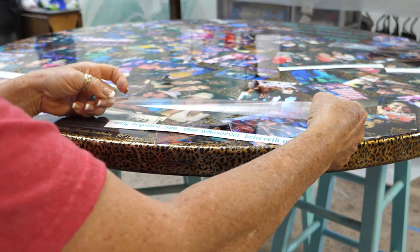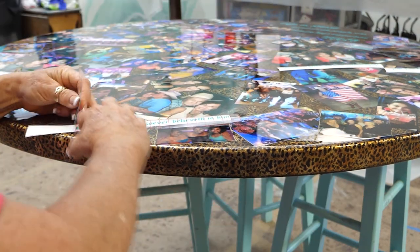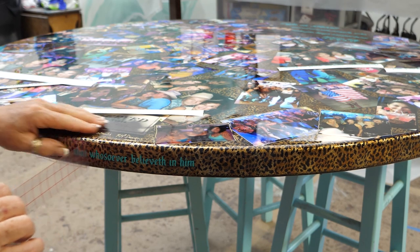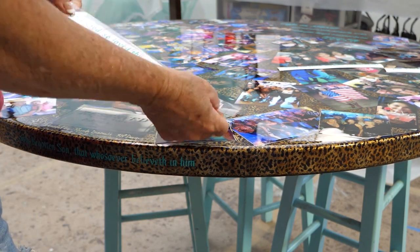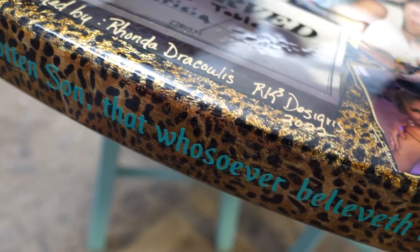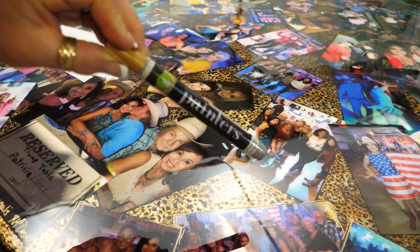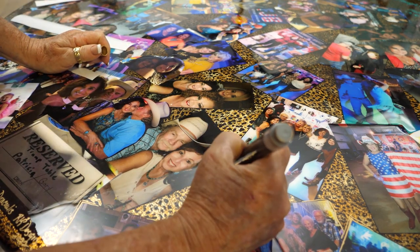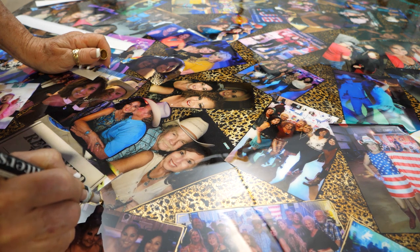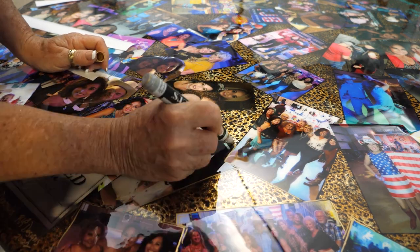After the epoxy has cured for 24 hours, I'm coming back with some vinyl cut on my Cricut — it's one of her favorite scriptures, so I thought applying it to the table would customize it a little bit more. You can see I've already added vinyl lettering to the open space on top of the table where I didn't have any pictures. At the last minute I decided to add a little more creativity, so I came in with a gold paint pen and outlined each of the pictures. I wasn't very detailed — I wanted it to be kind of a messy outline.